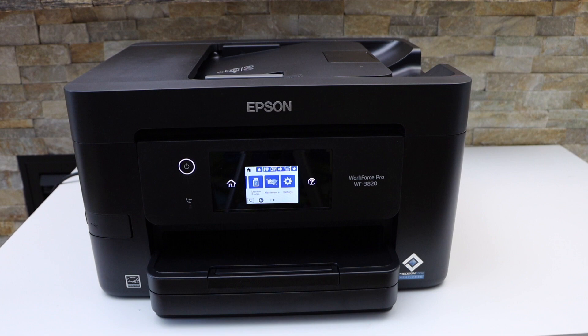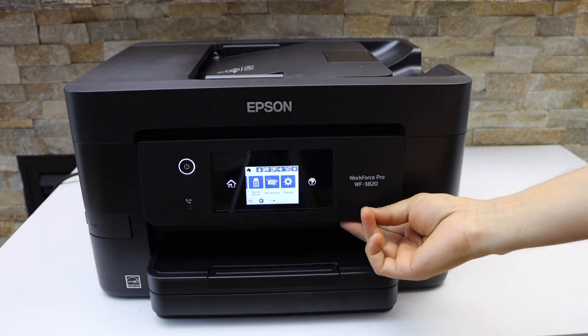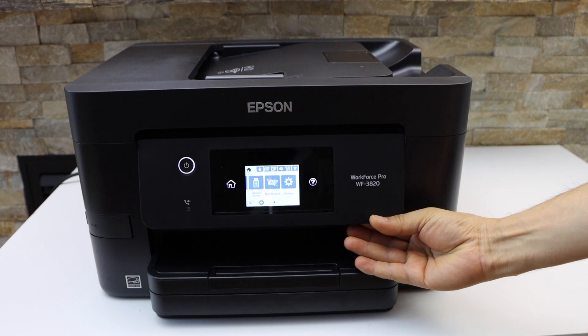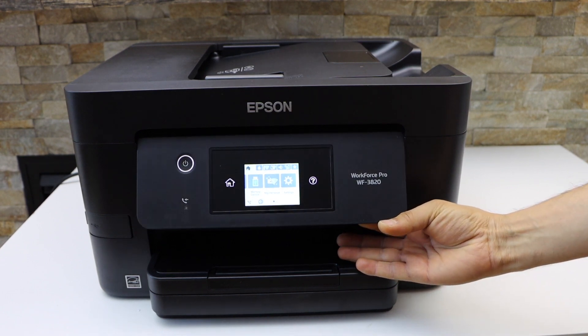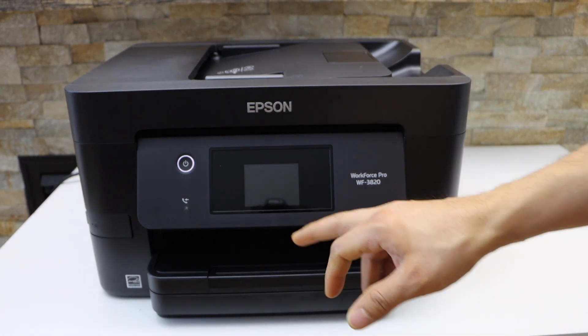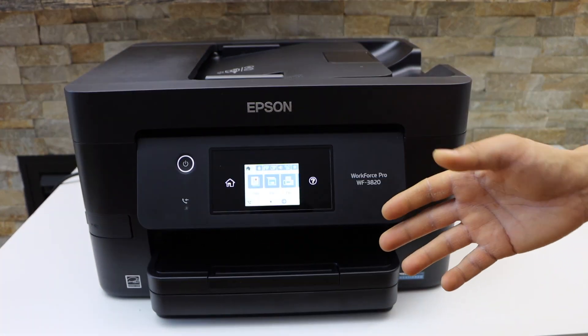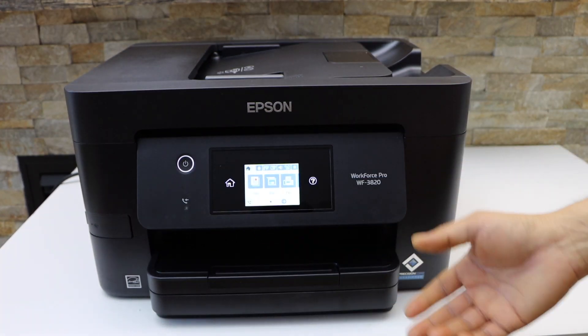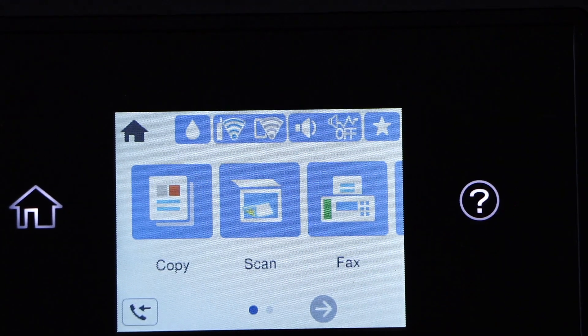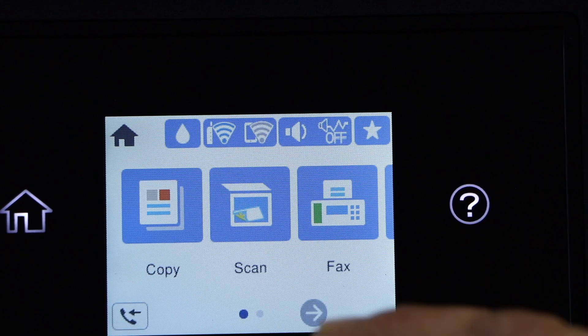In this video I'm going to show you how to do the Wi-Fi Direct setup of your Epson Workforce Pro 3820 printer. If you don't have a home Wi-Fi network, you can use the inbuilt Wi-Fi of this printer. Let's start the Wi-Fi Direct setup.